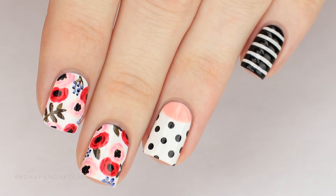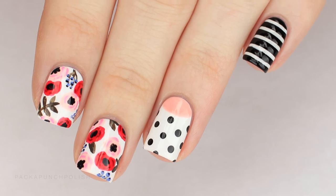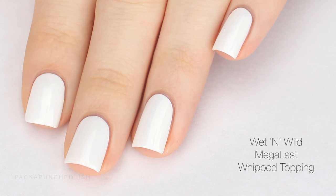Hey everybody, in this video I am showing you how to create this floral mix-and-match nail art design. Start by painting all of your nails white.